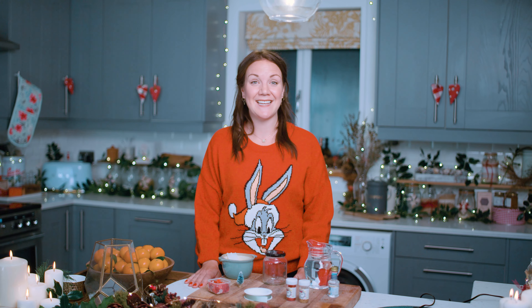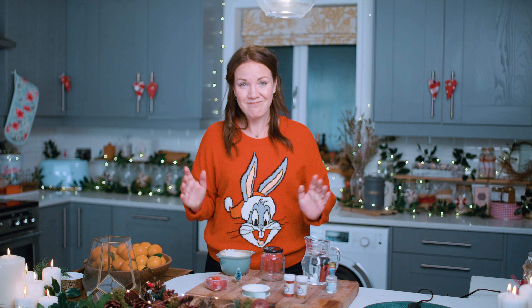Why did the glitter and snow gently fall instead of dropping more quickly? Well, that old snow globe had an accident, so I'm here today to try and make a new one. And here's how.